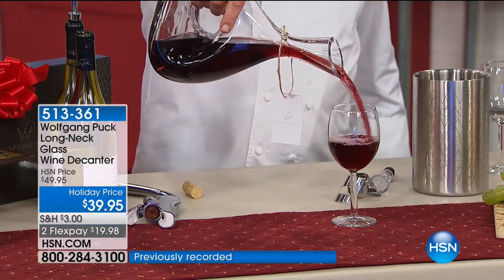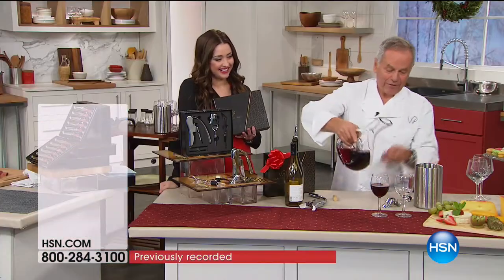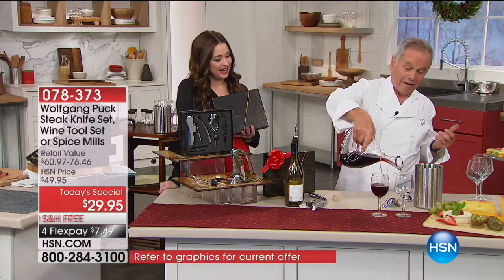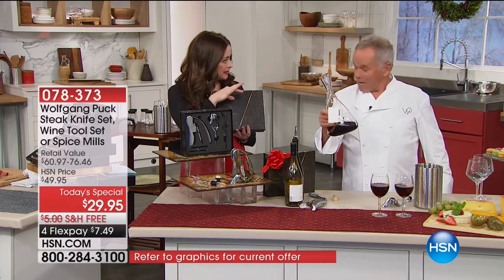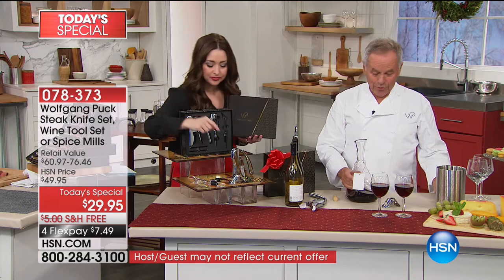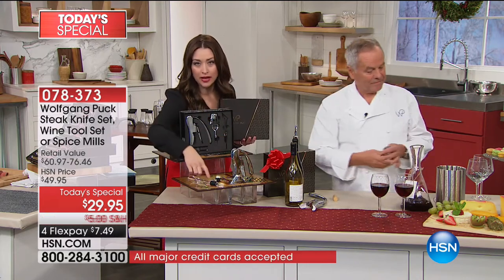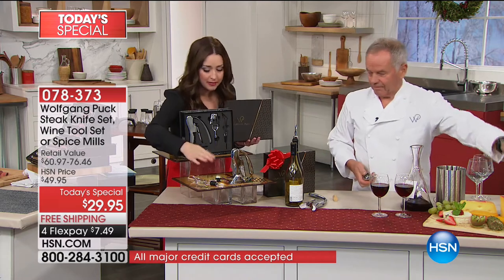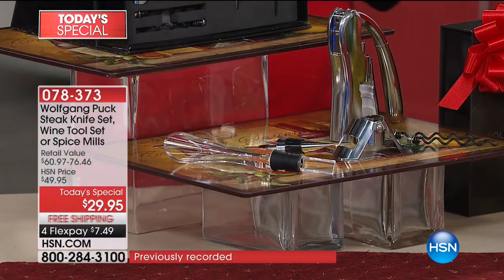513-361 is your item number for the decanter. It is $10 off tonight. I love the decanter — do the wine set with it and then maybe give them a great bottle of wine all in a gift basket. So you have your wine opener, your aerator which can be very expensive, the wine topper, the champagne recorker. Here is the champagne topper — you know champagne has gas in it. So you push that down and then you close it up — it locks the champagne in.